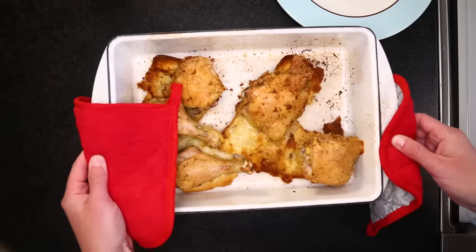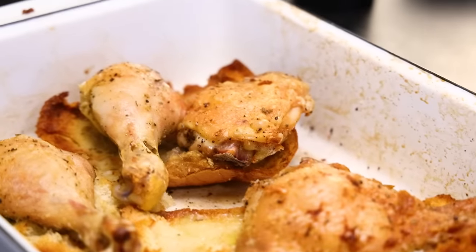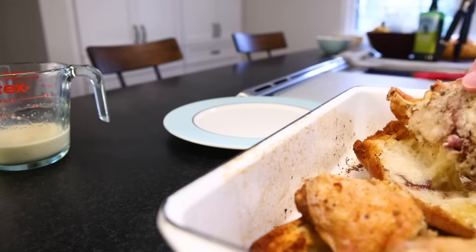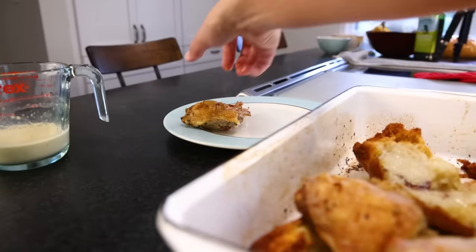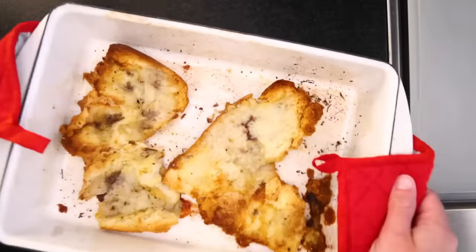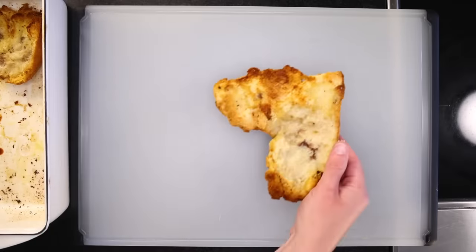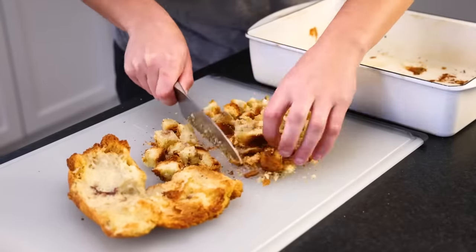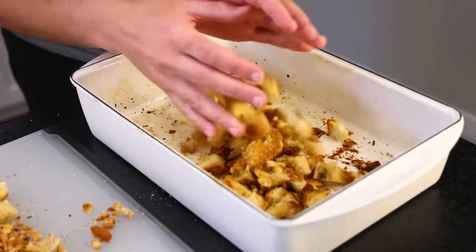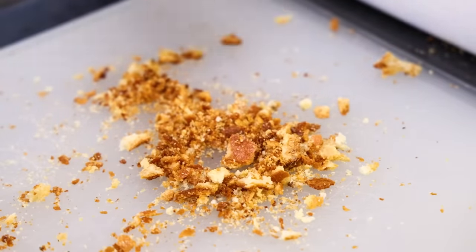My chicken is brown, it feels soft when I poke it — it's done. Dark meat you can cook pretty much as long as you want. Out those pieces come to a plate where they can cool so I can pull them apart later. I find that roasting the bread in big chunks helps keep it from overheating and developing burned flavors. However, we now have to chop it up into whatever size croutons we like and return them to the pan to crisp up a little more while we finish the salad. Leave those crumbs behind — they'll only burn.